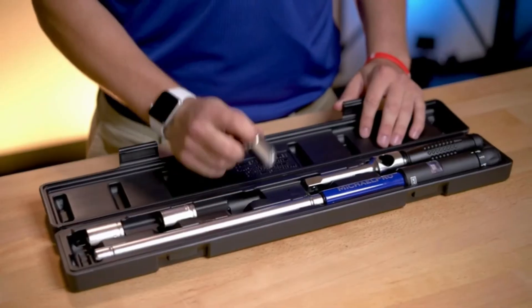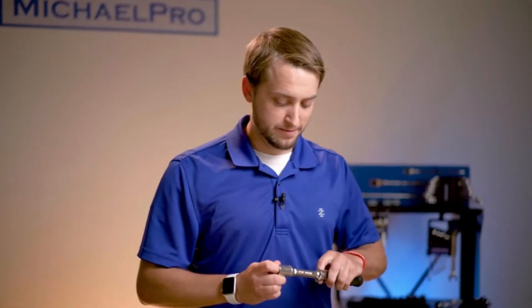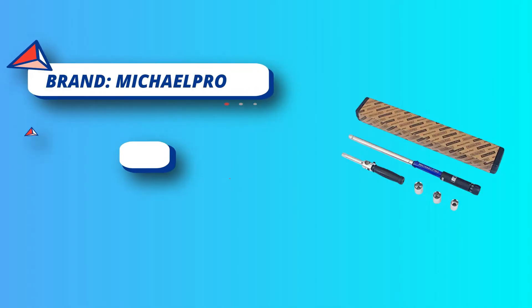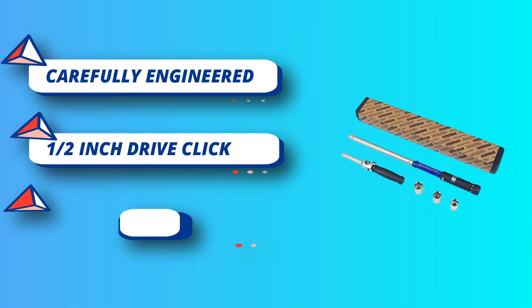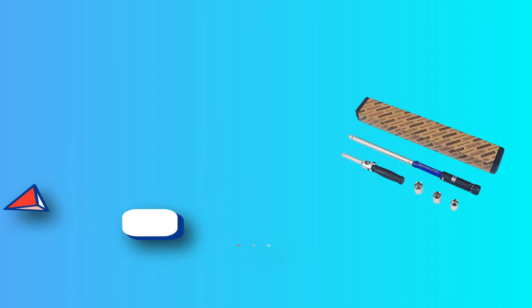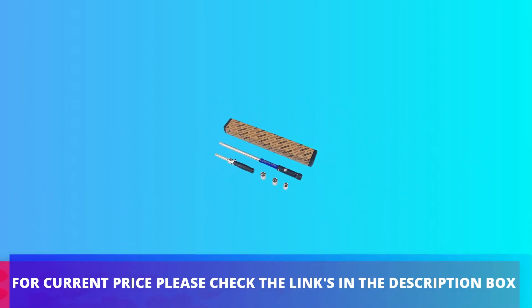Our torque wrench comes with a specially designed 2-in-1 lug wrench for more versatile uses. Use it for automotive purposes, changing tires, and anything you can think of. Be at the forefront with your new high-grade click torque wrench. This professional click torque wrench has a highly robust ratchet mechanism for clockwise direction, ideal for industrial use. For current price, please check the links in the description box.